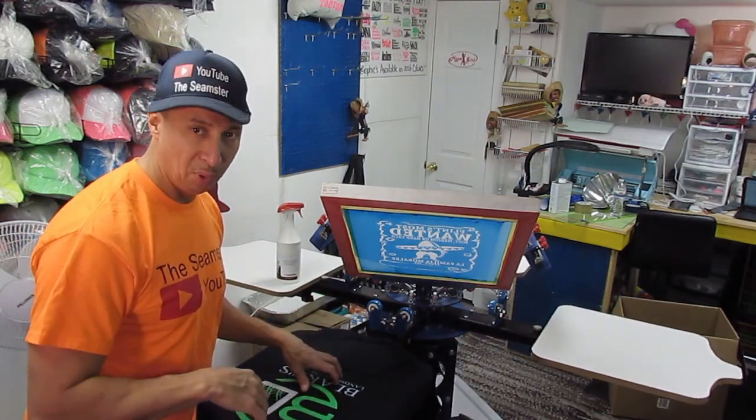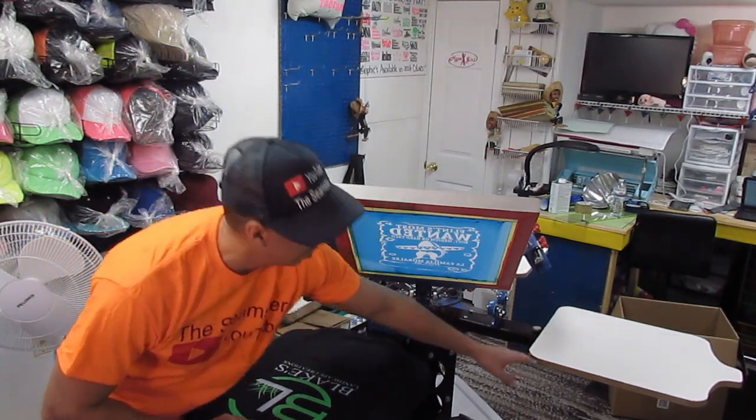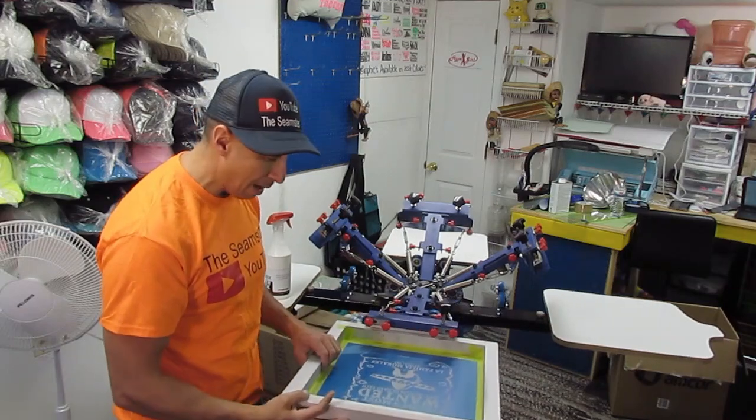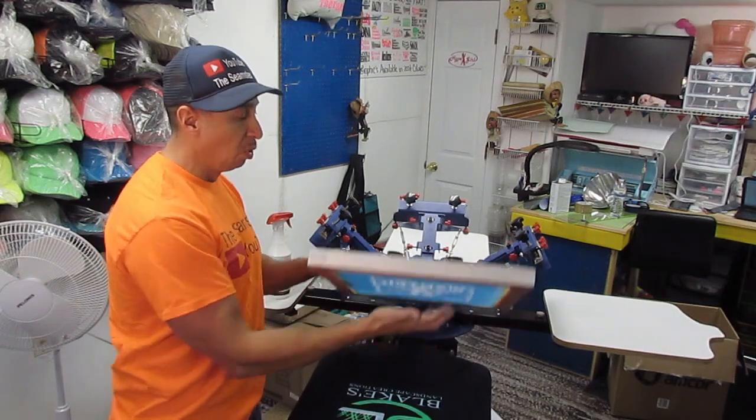Hey, welcome everyone — I'm the Seamster. Today I'm going to show you how to clean your pallets. If you do any type of screen printing or want to get into the screen printing business, these are called pallets. That's what your fabric, t-shirt, sweatshirt, or pants sits on. A screen goes down onto the material, you use your plastic squeegee and water-based ink, it goes through the screen and gets printed on the material.